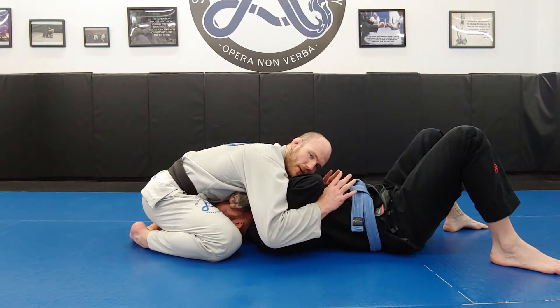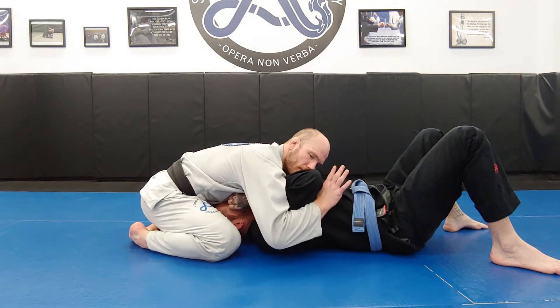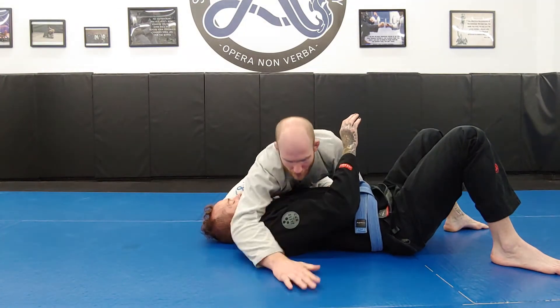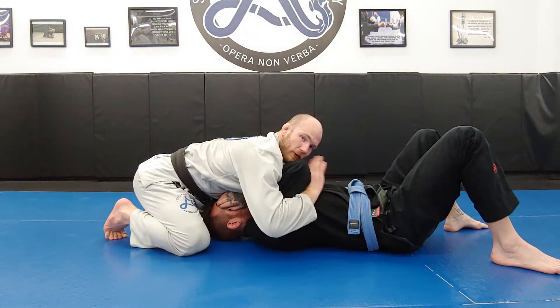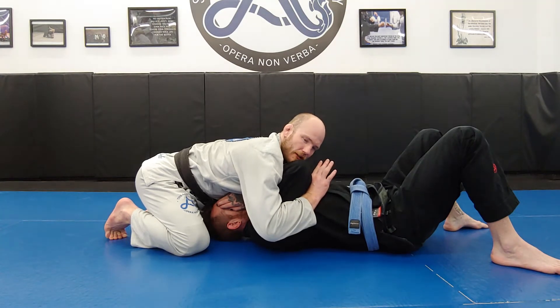The double-over gives me a great ability to attack, but very poor control. I can use this overhook, which is also a far-side overhook from side control — where I'm here and I punch in this far-side overhook. That's the same overhook we have from north-south. The far-side overhook from side control and the north-south overhook are essentially the same tool, except one's from side control and one's from north-south.